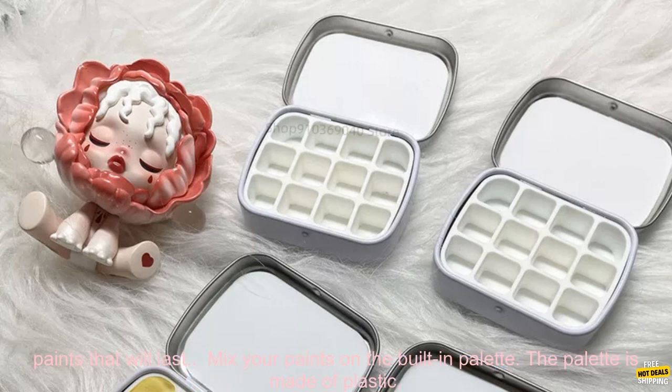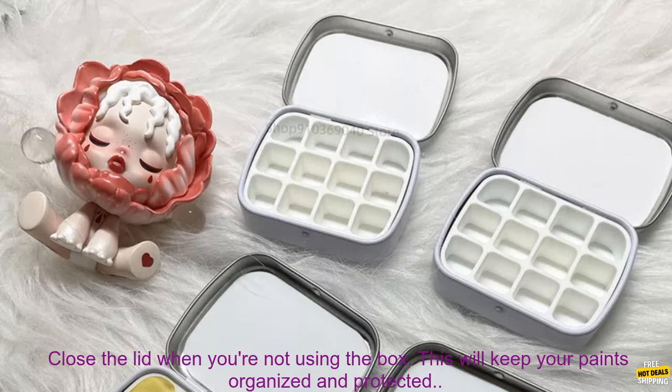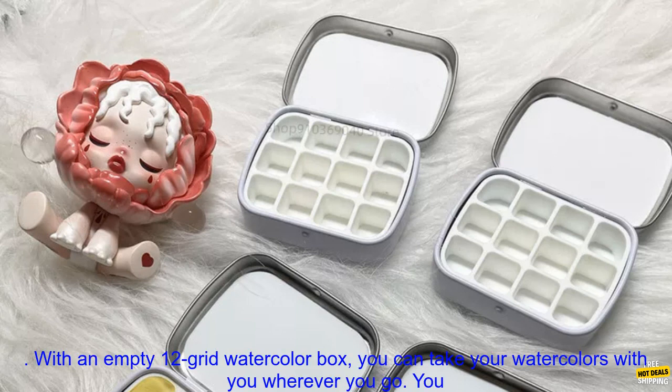Fill the box with your favorite watercolors — you can use any type of watercolors, but I recommend using high quality paints that will last. Mix your paints on the built-in palette; the palette is made of plastic so it won't absorb your paints, and you can easily clean the palette with water when you're finished painting.